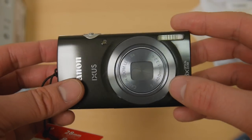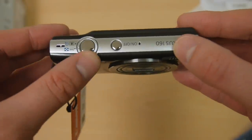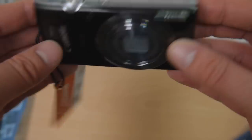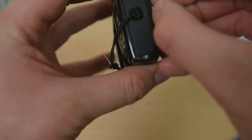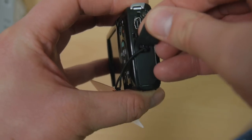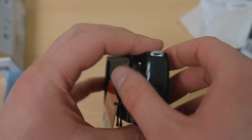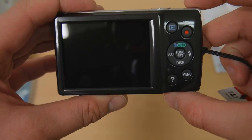A little bit of metal around the lens. On the top you've got on/off, the shutter button and the zoom ring — and that's going to be your mic for the video. Nothing on that side. On this side you've got an AV out, nothing on the bottom — so literally just an AV out and USB cable.